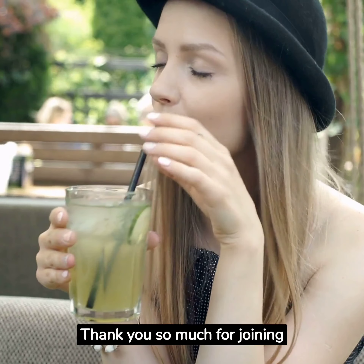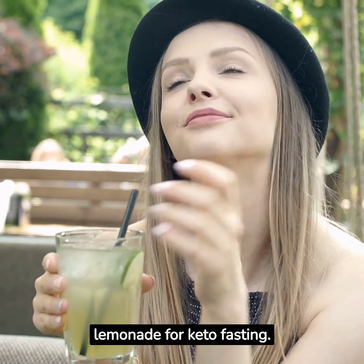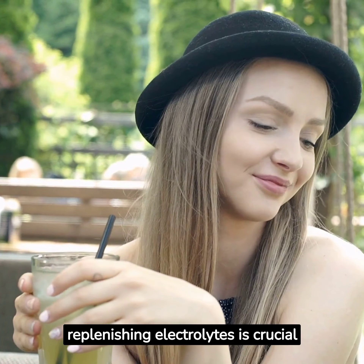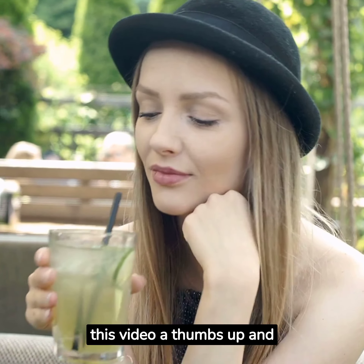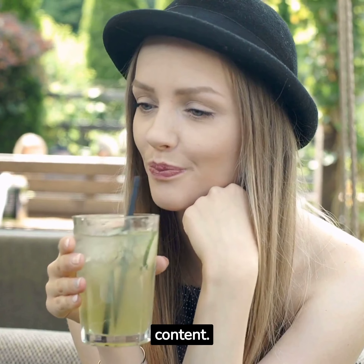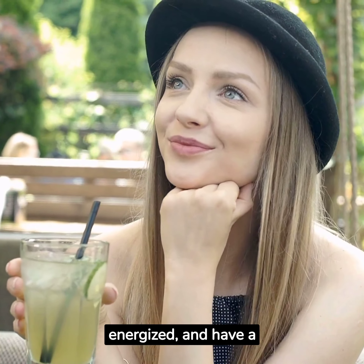Thank you so much for joining us today and learning how to make this DIY electrolyte lemonade for keto fasting. Remember, staying hydrated and replenishing electrolytes is crucial during fasting. If you enjoyed this recipe, don't forget to give this video a thumbs up and subscribe to our channel for more keto-friendly and fasting-related content. Stay hydrated, stay energized, and have a fantastic fasting journey.